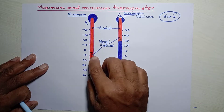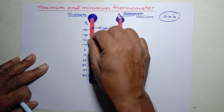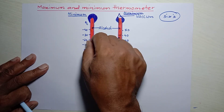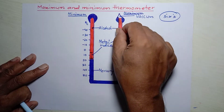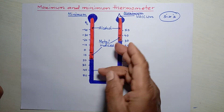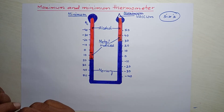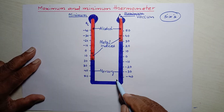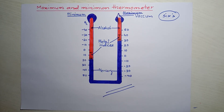For another measurement, we have to pull down each index mark to the level of mercury. This is done using a small magnet, because the indices are made of a magnetic substance. Once reset, for the next 24 hours we can again measure the change in maximum and minimum temperature.